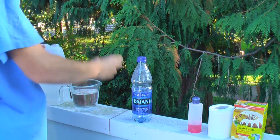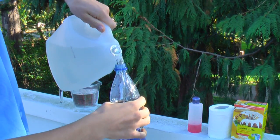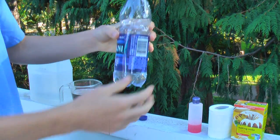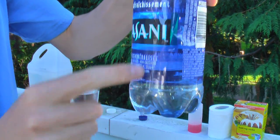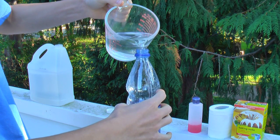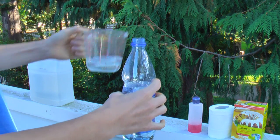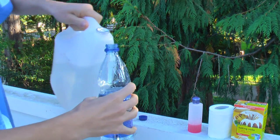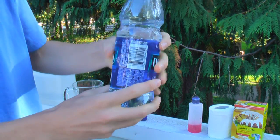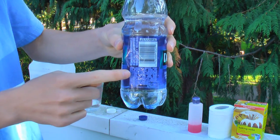Take your vinegar and fill your water bottle up about two inches full, then take your water and fill it up until you have about three and a half to four inches of room left at the top. You can play around with the amounts - I found this works pretty well. You're filling the bottle about two-thirds full, with roughly one-third vinegar and two-thirds water.